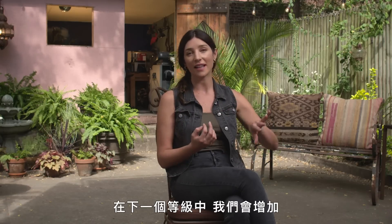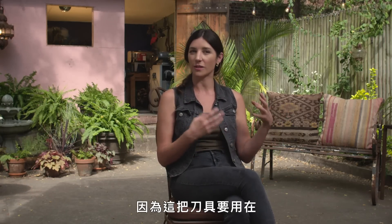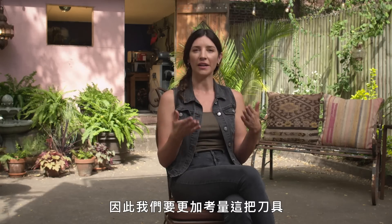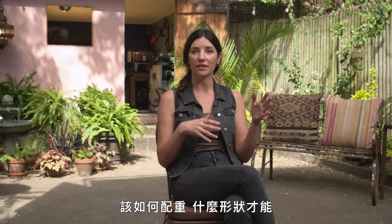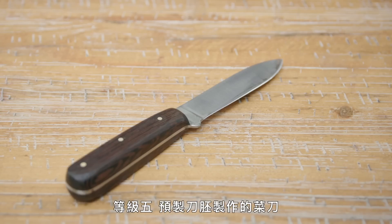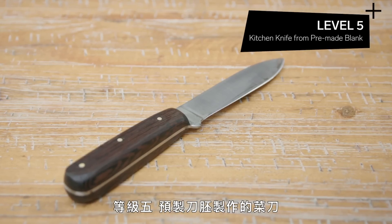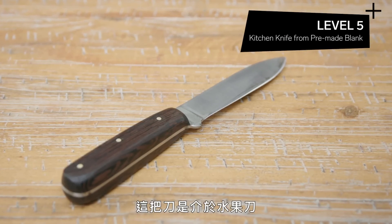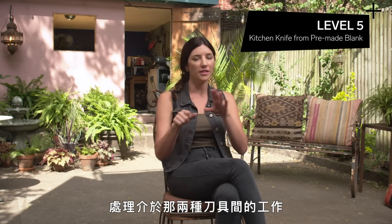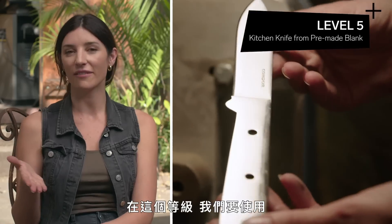Level five: kitchen knife made from a pre-made blank. We're adding a little more complexity because we're gonna use this knife for another range of tasks. We need to be more mindful of how the knife is balanced, the shape for whatever you're cutting, and also for the user themselves. This knife would be between a paring knife and a chef knife — something you'd grab in your kitchen for all those in-between kind of tasks.